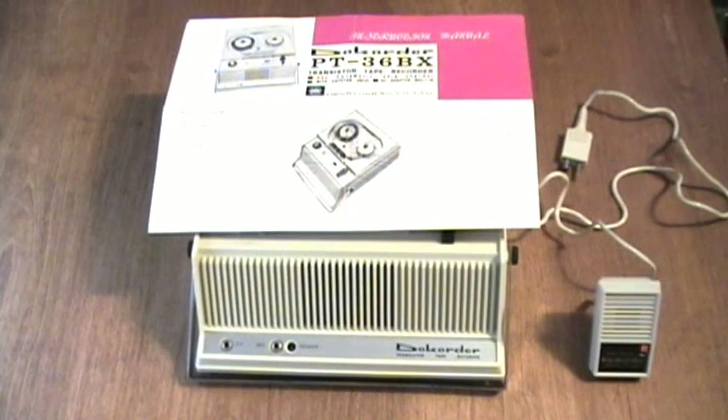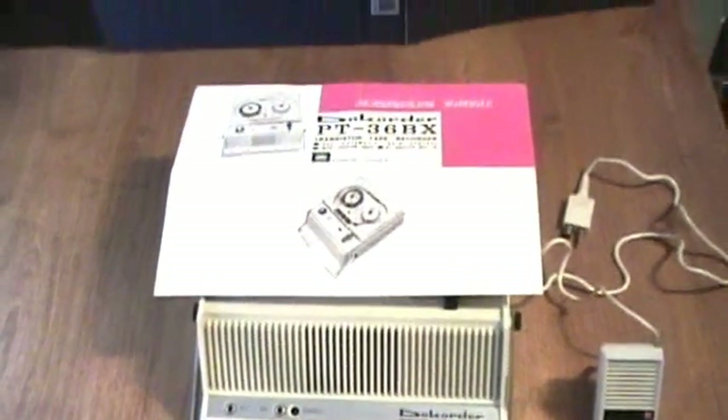Five Kilobyte Productions presents a special recorder, the DOECORDER model PT-36BX. Here's the operating manual for this machine. It's quite a classic from Japan.